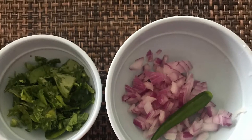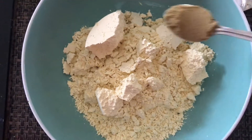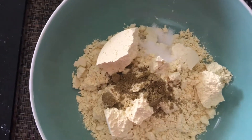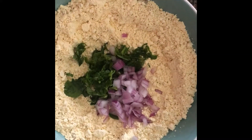Let's start making it now. In a bowl add besan, to it add ajwayan, coriander powder, salt. You can add red chilli powder also if you like. I have taken green chilli so I skipped red chilli powder. Add fenugreek leaves, onions and green chillies. Mix everything well.